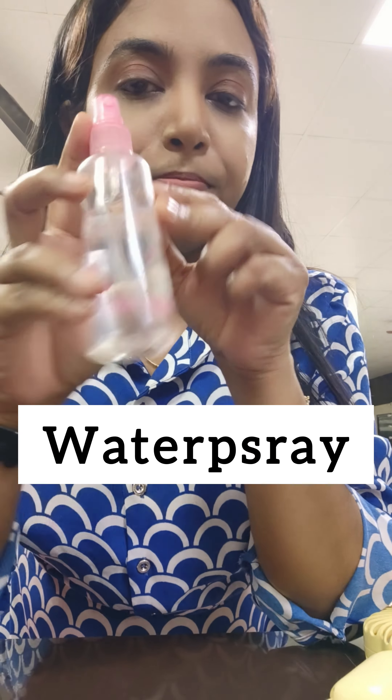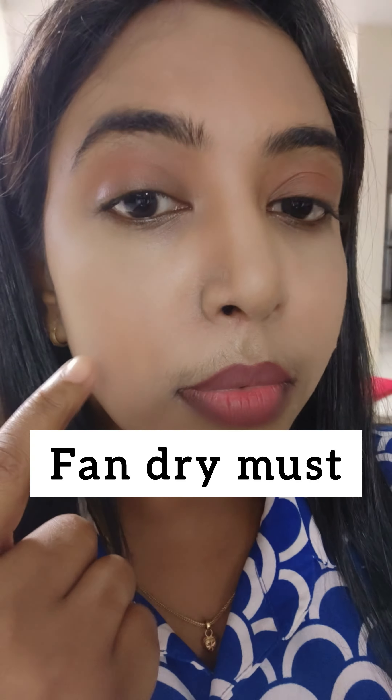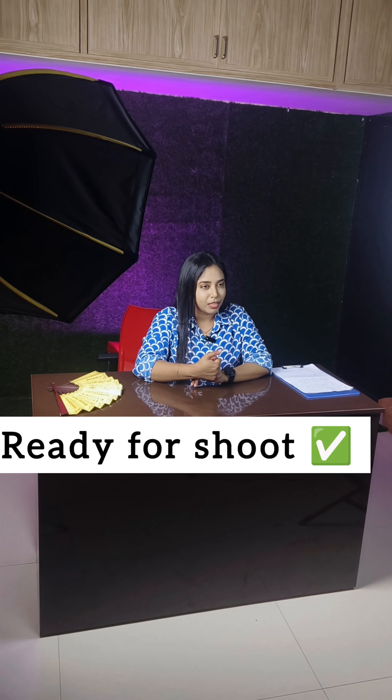This is a secret — a water spray. Finally, I use this to set the makeup. It helps with hydration and keeps makeup from transferring. So this is the tutorial. You can see the links. Thank you, bye bye!